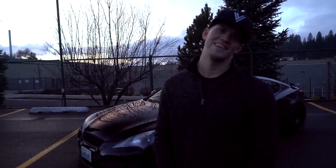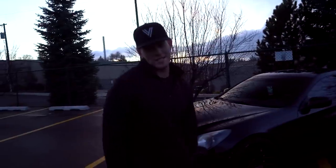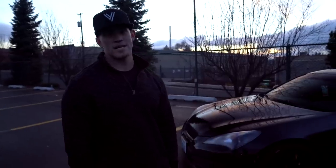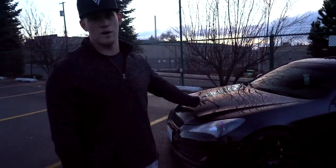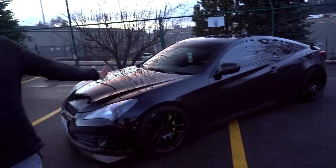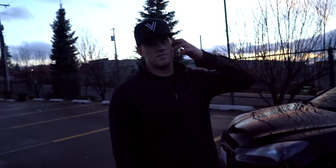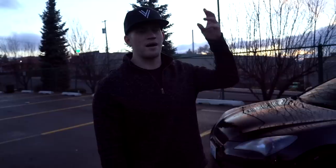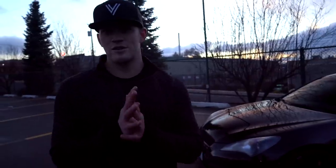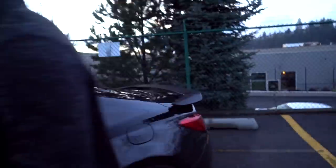It's rear-wheel drive so in the winter here in Spokane it's not really practical, but she still loves it. I was sliding it all over town today — it's pretty dope. I'd personally do different wheels and maybe some skirts. Bobby, you want to fire it up and show how it sounds? Let's fire her up!